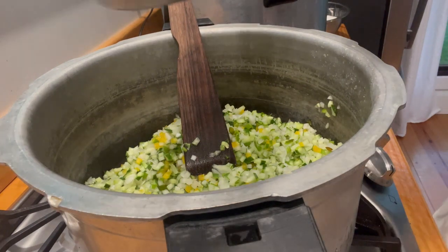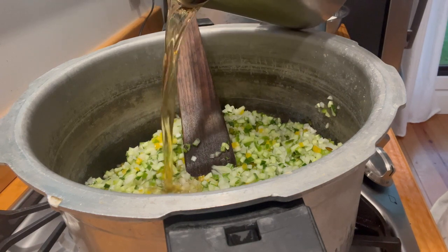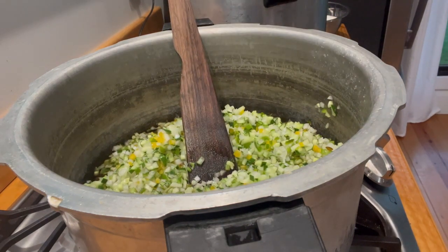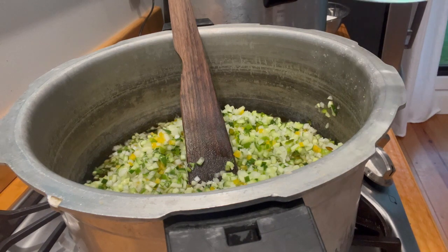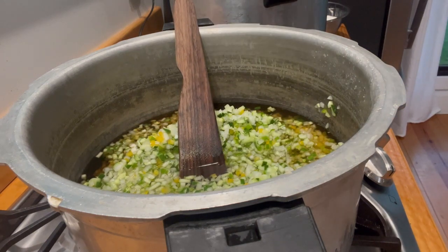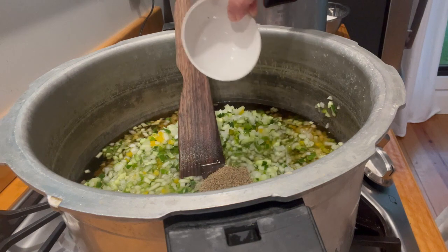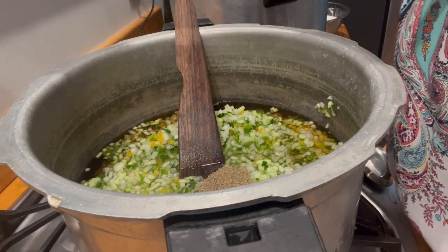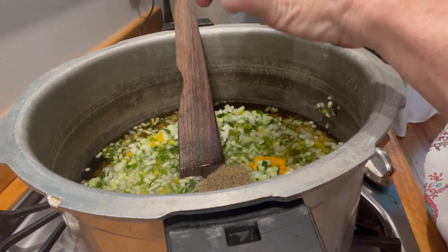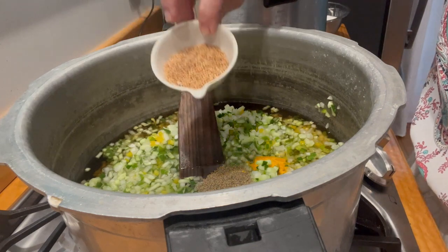Now it's time to add the apple cider vinegar — that's four cups of apple cider vinegar. And two cups of water. One tablespoon of celery seed. One and a half teaspoons of turmeric.